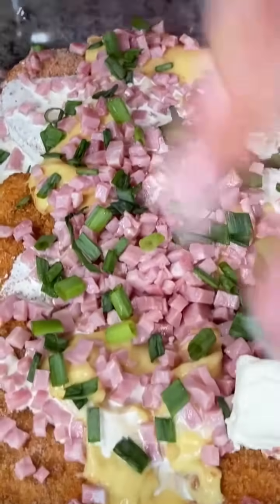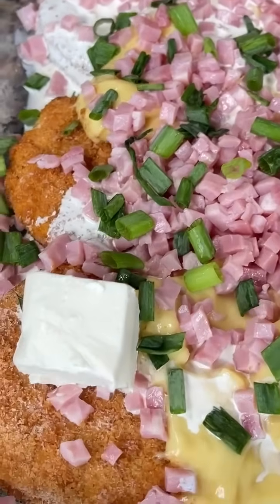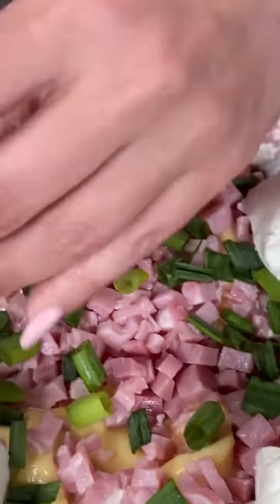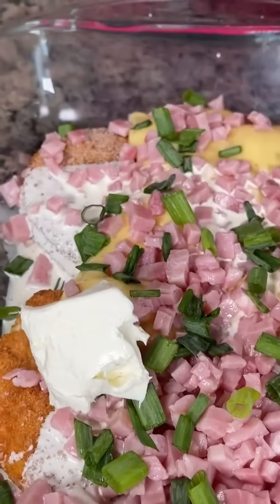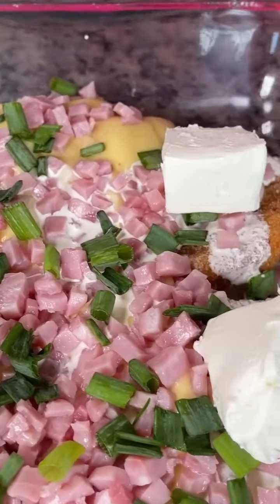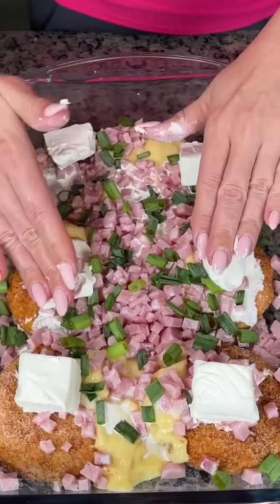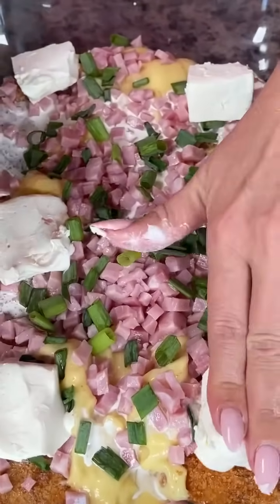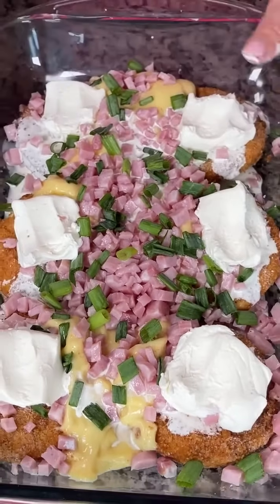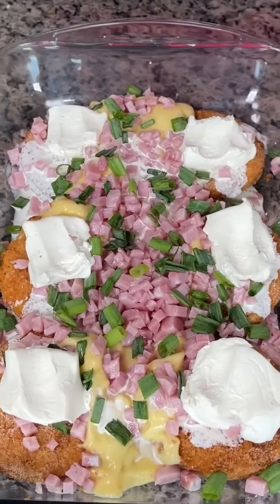One of my secret ingredients to make this dish really good is cream cheese. I just cubed it up and we're going to put some slices of cream cheese — I usually do six, one on top of each patty, but it doesn't really matter because it's going to spread out while it's cooking. This makes the dish so good. I love using cream cheese to cook — it just makes everything taste better. Now I'm just going to push this down a little because we have another layer going right on top.